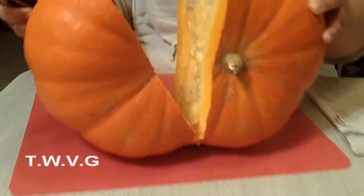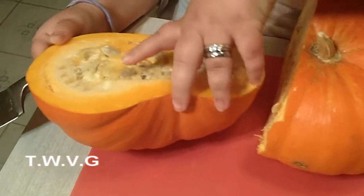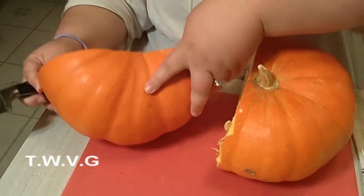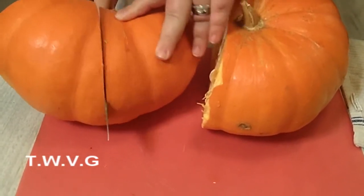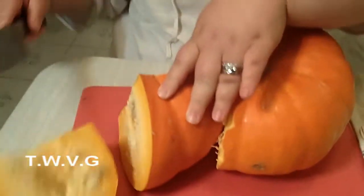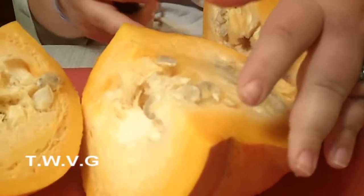So you're just going to take it in half like that. Then what you're going to do is scoop out the seeds. You can cut this into quarters if that's easier for you — and actually, I think that's what I'm going to do here. I'm going to go ahead and get the seeds scooped out.